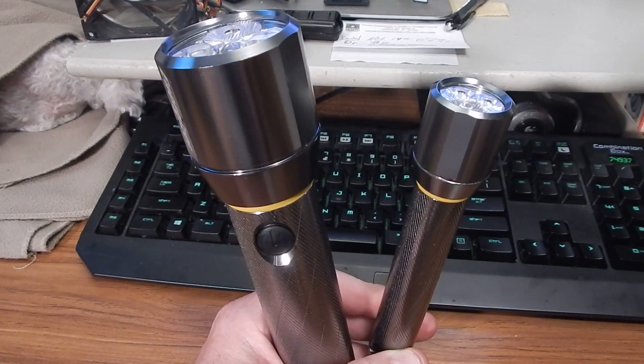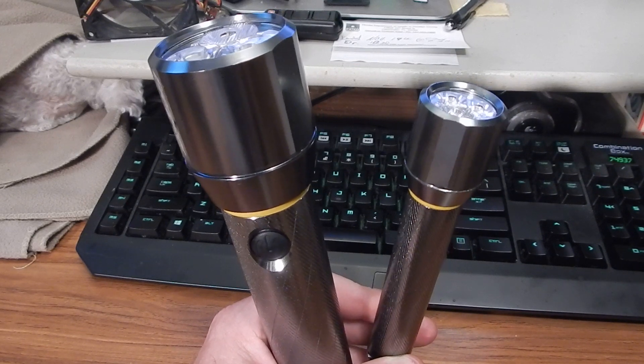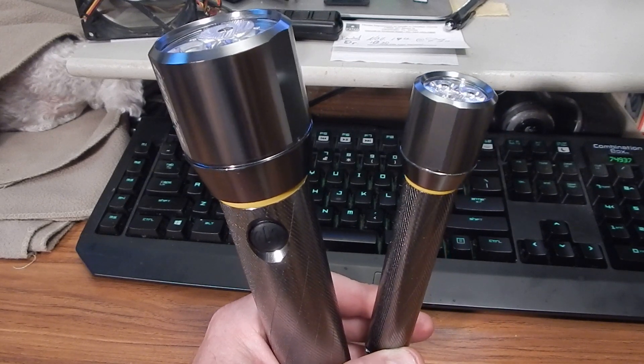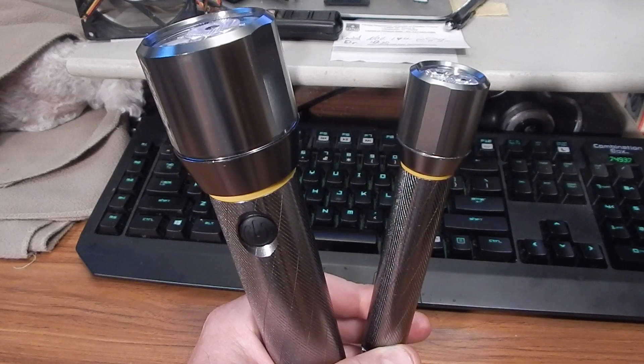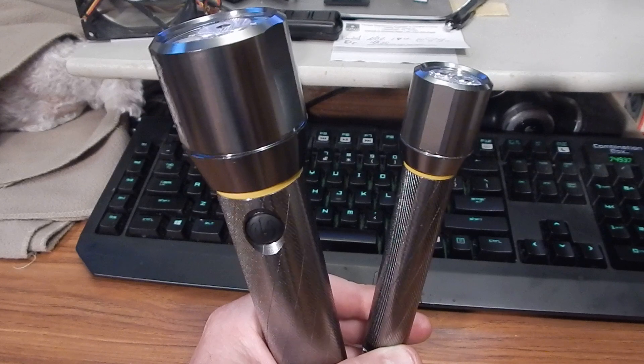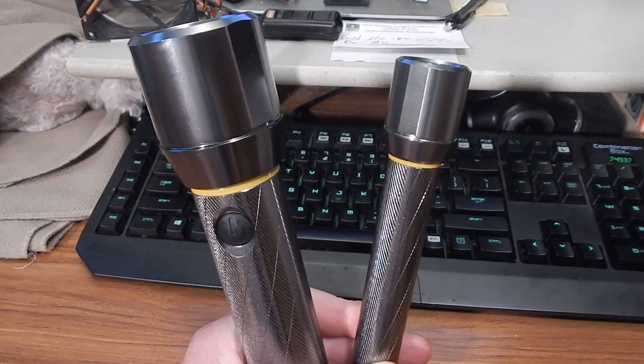I was surprised too, because I was going to do the video anyway at the regular price — still a good value — but now we're coming in at about 40% off of that, so it really is an excellent value. You're going to see that the price of the big one is less than the small one.